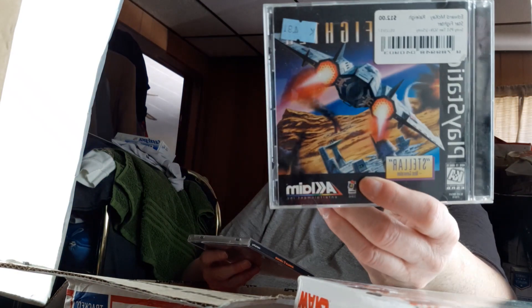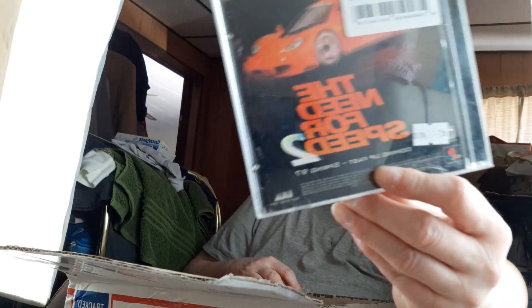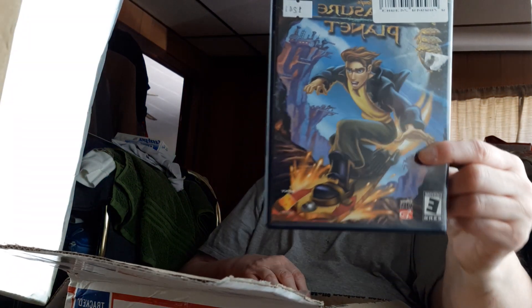There's a Star Fighter — I think this is PlayStation. So again, if you see something you like, let me know, I'll work out a deal. There's Need for Speed 2, Treasure Planet, and this DVD I think is for PlayStation 2.